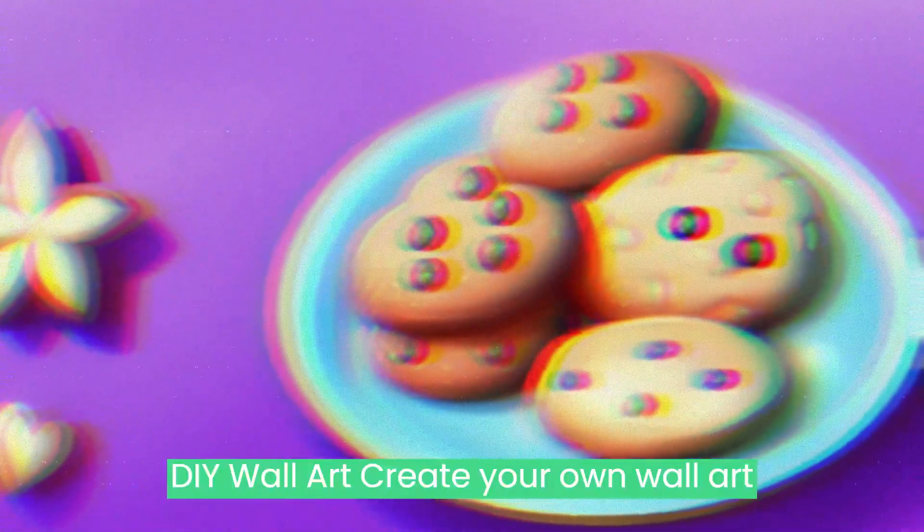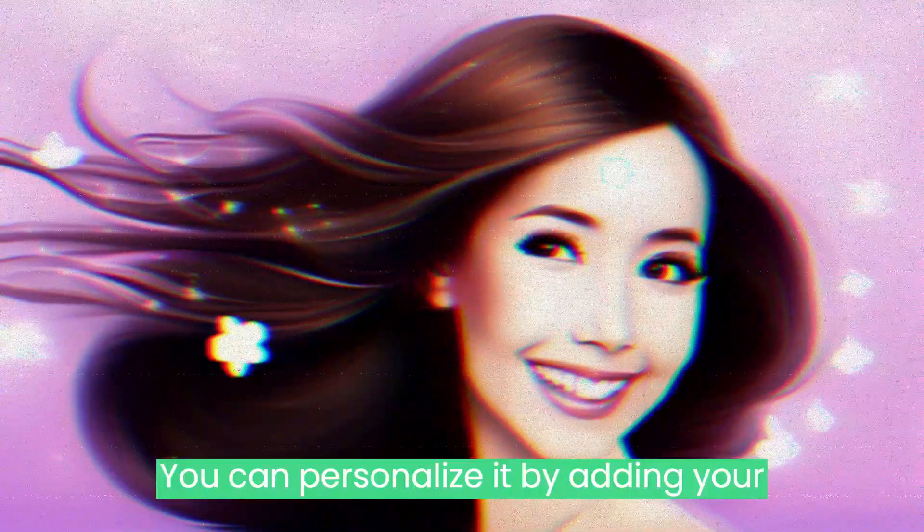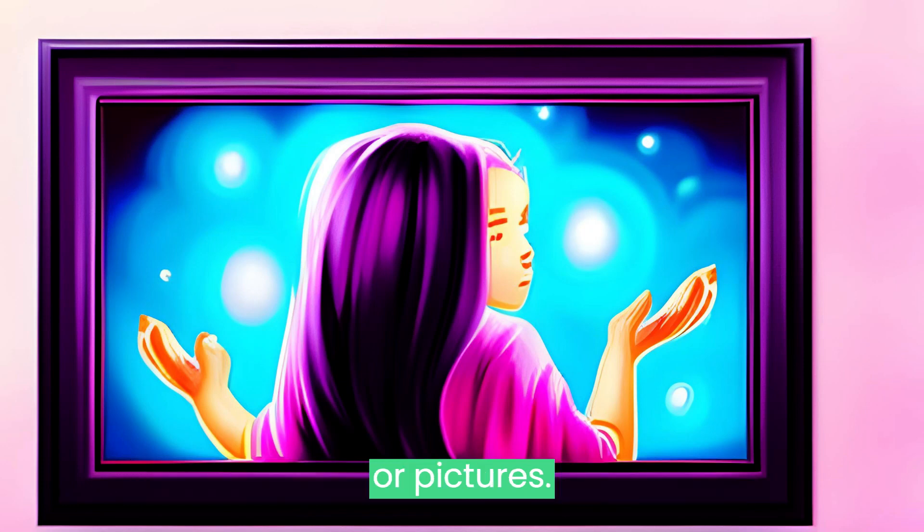DIY Wall Art: Create your own wall art by painting or drawing on canvas. You can personalize it by adding your friend or family member's favorite quotes or pictures.